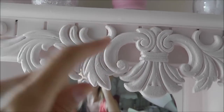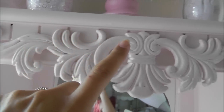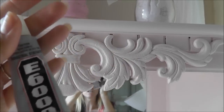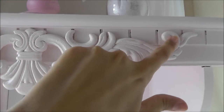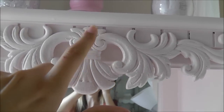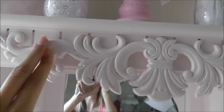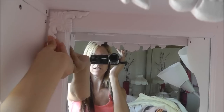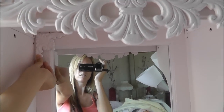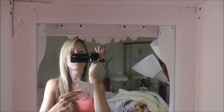One thing to mention: if you're using E6000 on wood, you have to be careful and make sure you get a good thick coat on the back because wood is porous. If you're doing it on metal, you want to use a thin coat. It's pretty well stuck after only about two minutes — I was just holding it up and pressing, making sure it's set. Now for these pieces, I'm going to put these right up here.